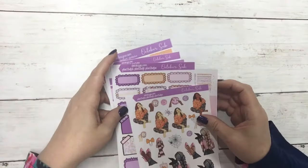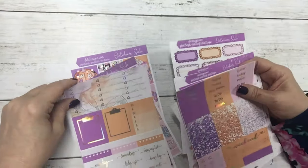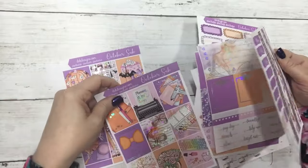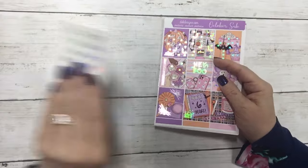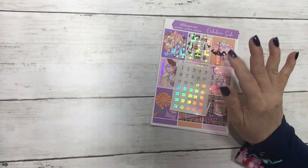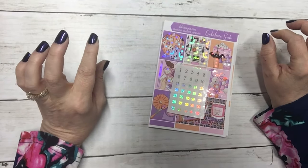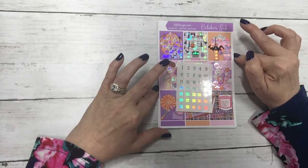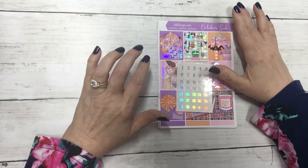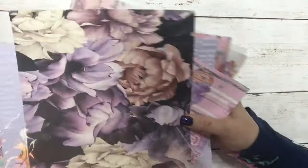I kind of put this together with what was left over — I think there are some pages that aren't in this stack. We did sell out and I didn't make extras. It is 11 sheets and the date dots. There was also a purple pin pouch that went in the box as well, and we ran out of those also. So that is the October subscription box.